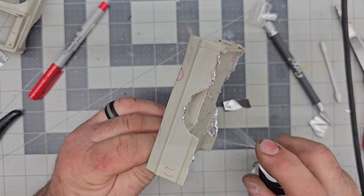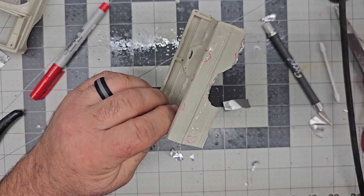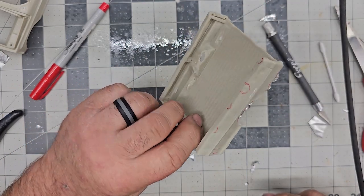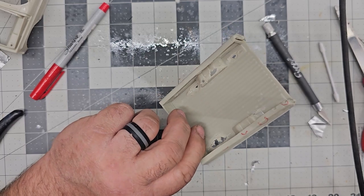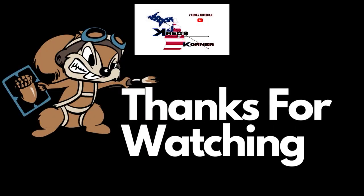Alright guys, so that's going to wrap up video number six. I appreciate you guys watching and checking out the channel. We will get on video number seven and get the cab painted and finished up. You guys have a good one - thanks for watching, bye!